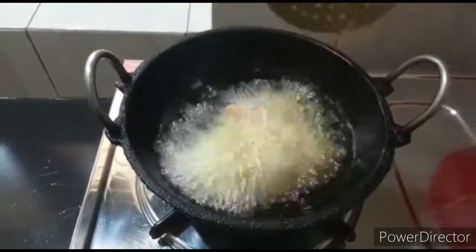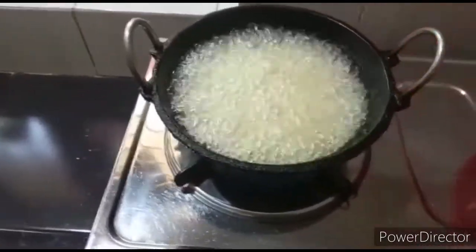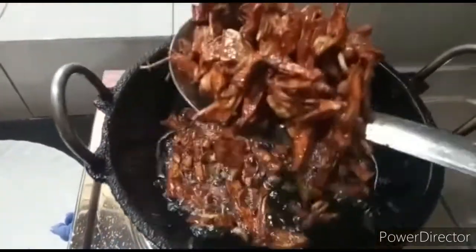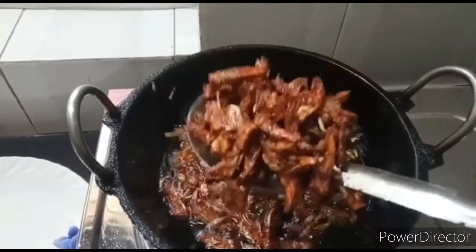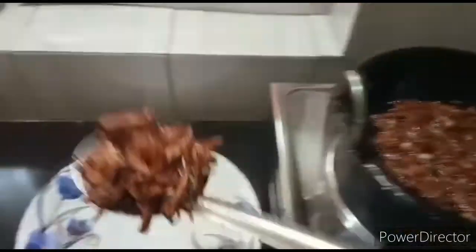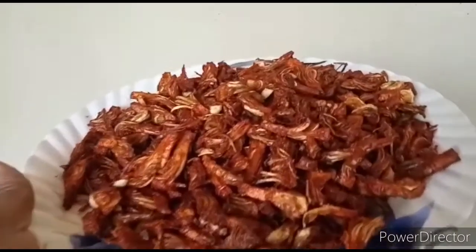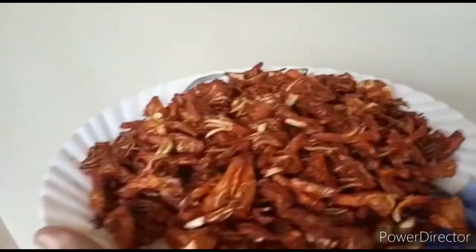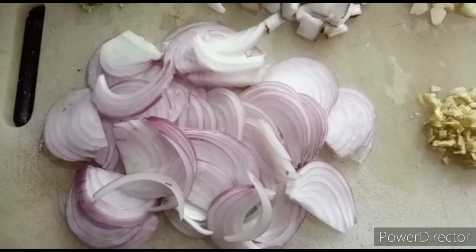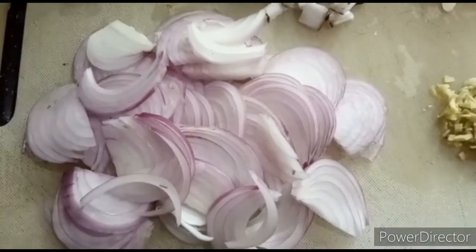I am going to fry the chicken. When I fry the chicken in a bowl, I would like to fry the chicken. I am going to fry the chicken in the bowl. I am very interested in this dish.